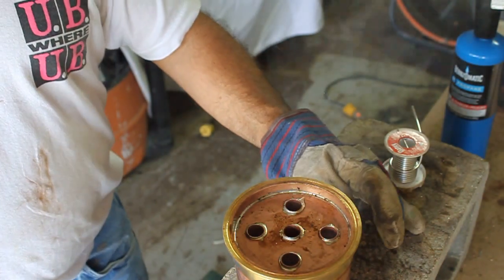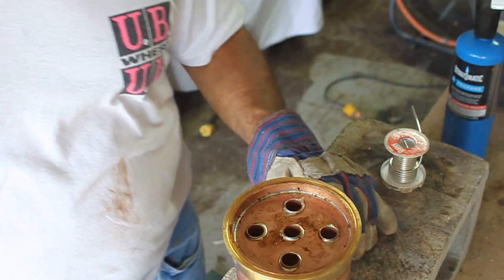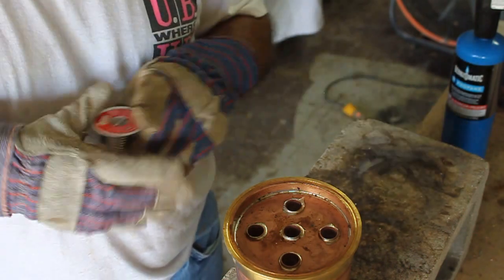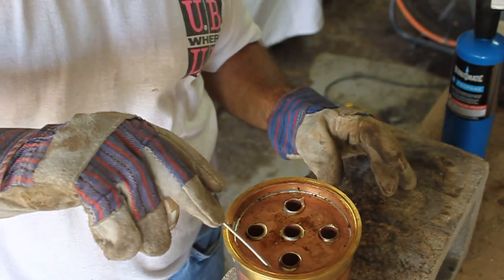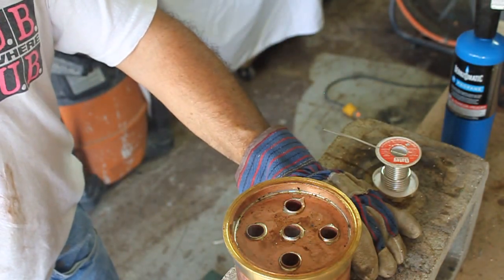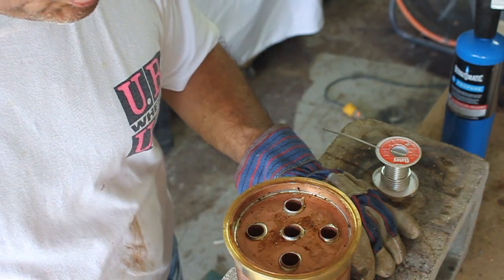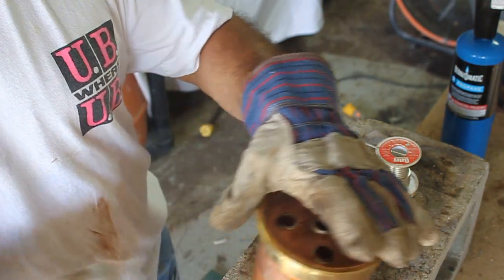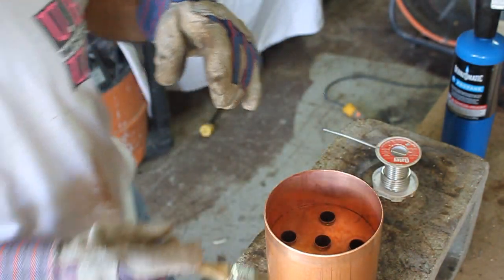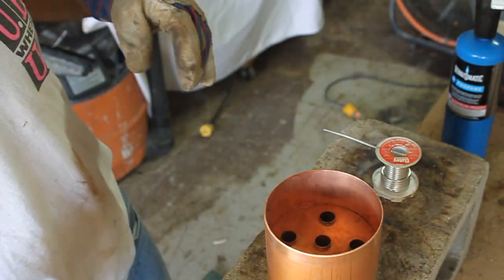Before I move that, I'll let that set up a minute and cool down a little bit. Blow on it a little bit, clean it up. Once you see it start to gray out a little bit, you can go ahead and turn it over. Now I want to come in here and get this edge right here — go ahead and clean that up again.